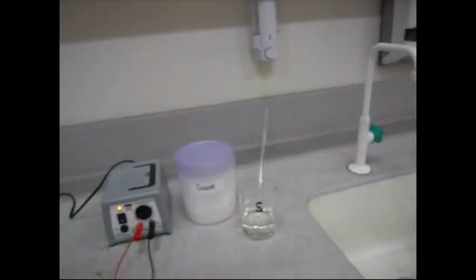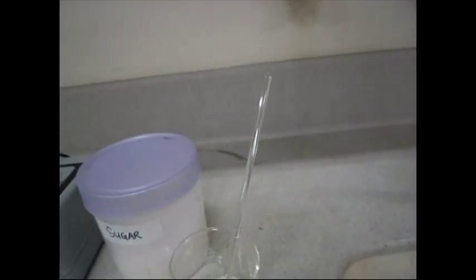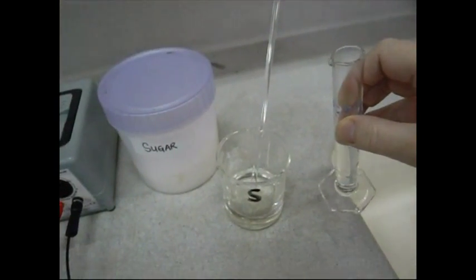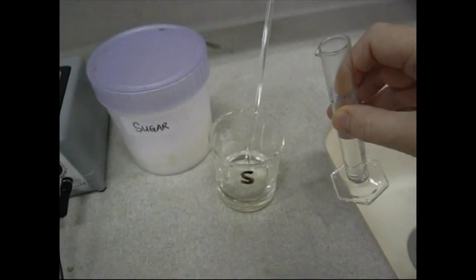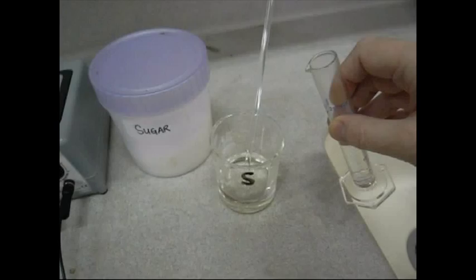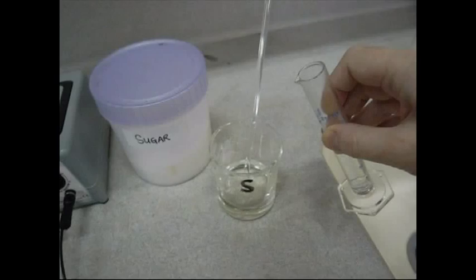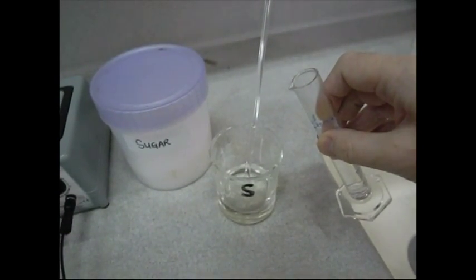This experiment involves mixing 20 centimeters cubed of concentrated hydrochloric acid with a solution of sucrose made up from 50 grams of sucrose dissolved in 50 centimeters cubed of water. As soon as the acid is added to the sucrose solution, hydrolysis of the sucrose starts, producing the products glucose plus fructose in equimolar amounts.